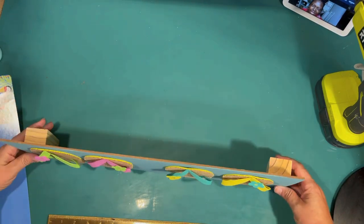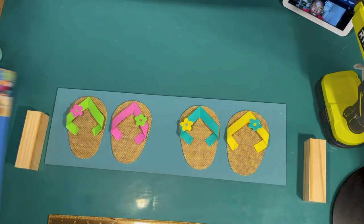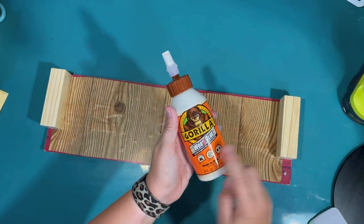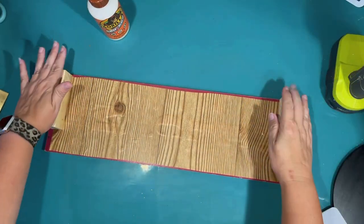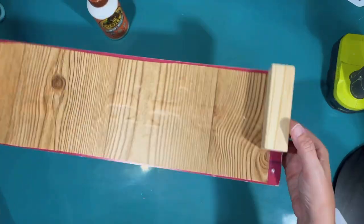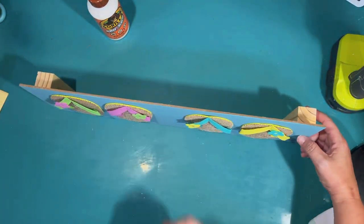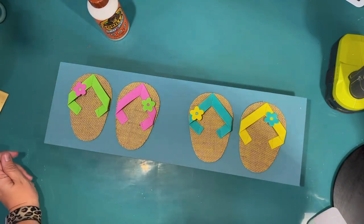Now I'm going to use some of these — they're like giant Jenga blocks. I picked up a huge box from Five Below for $10, and it was a great source of wood. I forgot to hit record, but I just used half wood glue and half hot glue to secure those little wood blocks to the back to make two little stands so that my flip-flop sign will stand up on the shelf.